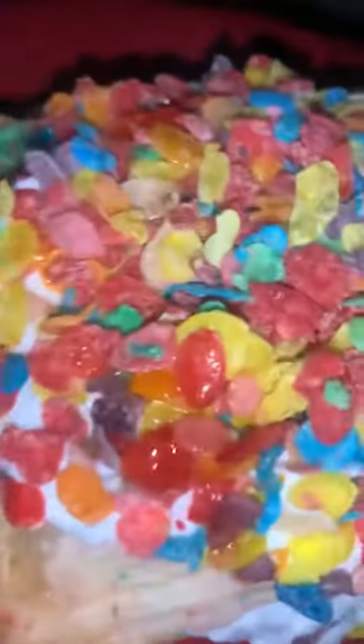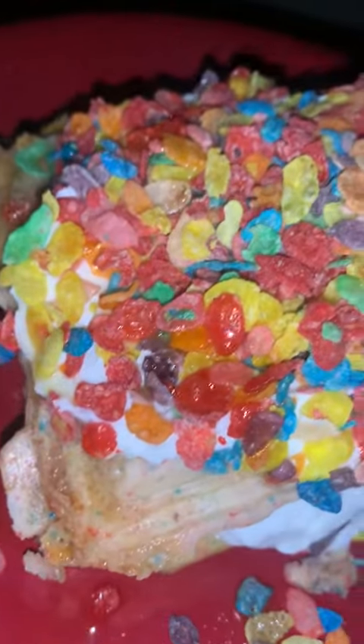Cleaning that waffle maker is a pain! So I put some fruity pebbles in the waffle mix, and then I topped it off with whipped cream, fruity pebbles, and a drizzle of maple syrup.